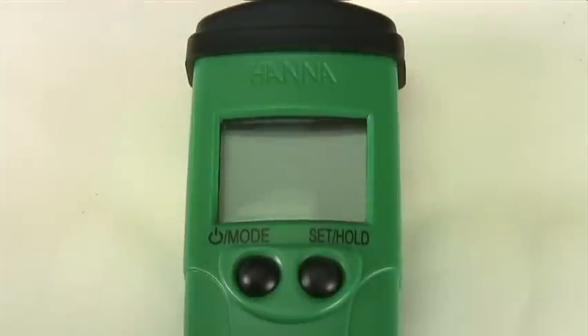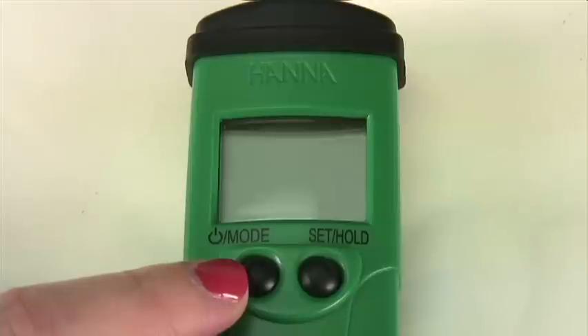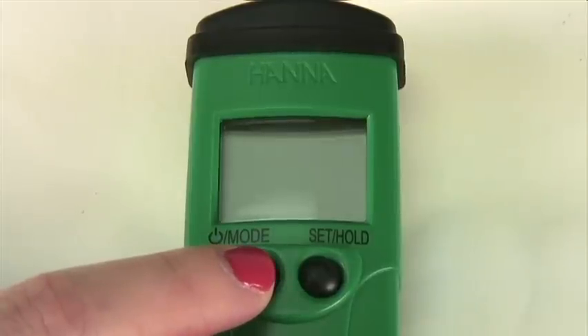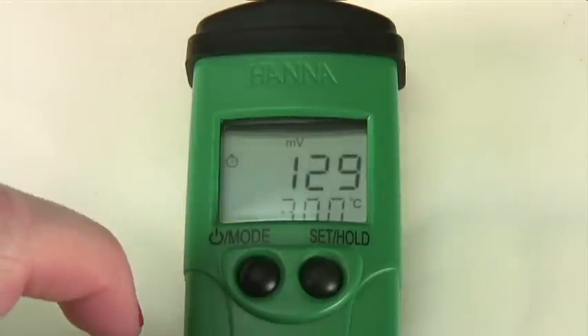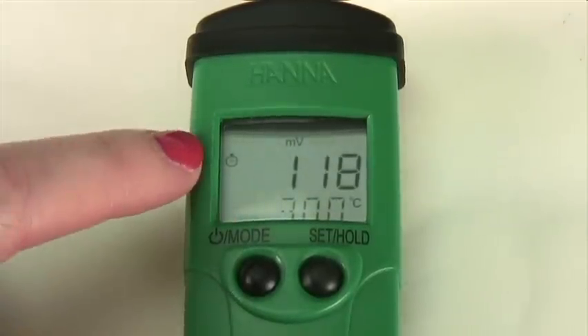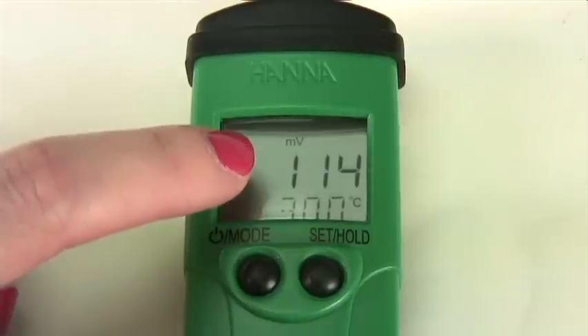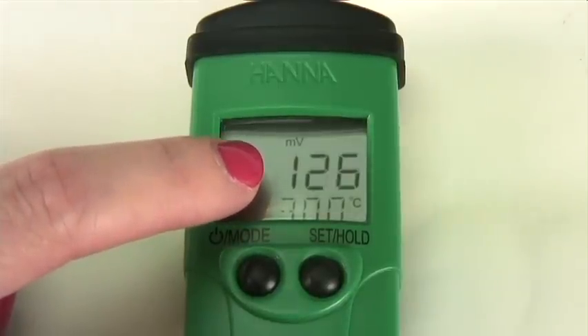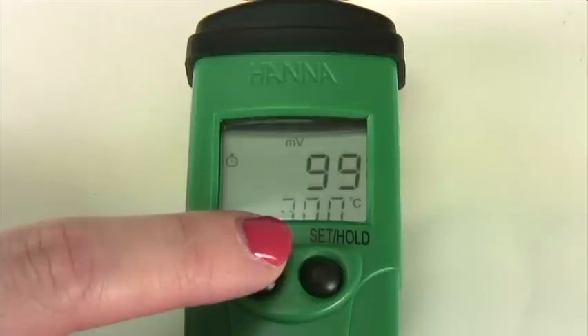To turn the meter on, simply press and hold the power mode button on the left-hand side of the meter. The first number that will appear is your battery percent level. Once that disappears, you will see the stability indicator in the shape of a clock, which will disappear once the reading is stable. The ORP reading is shown in millivolts and the temperature in degrees Celsius.